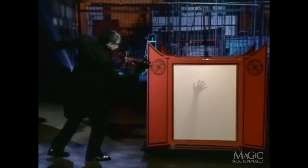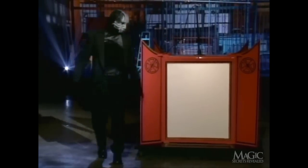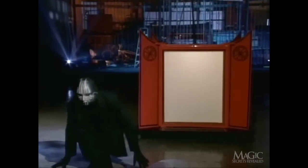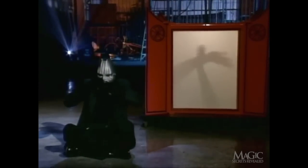Now it's time for the illusion to begin. Amazingly, a shadow appears from inside the Lantern. I told you he was up to something. For effect, our magician puts himself into a deep trance, as the shadow magically takes on the form of a woman.